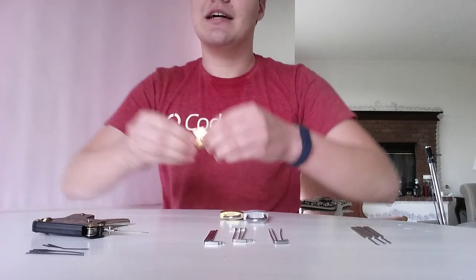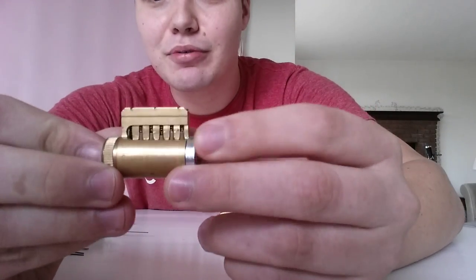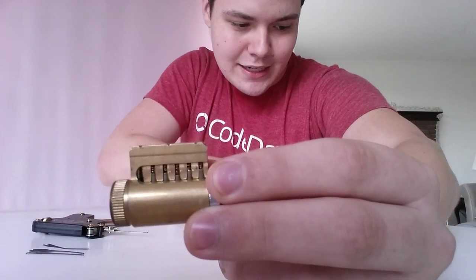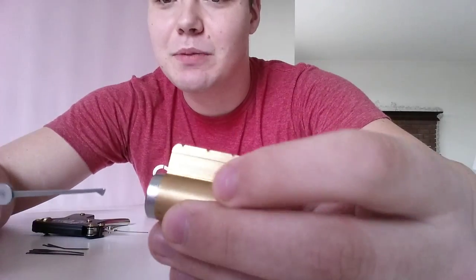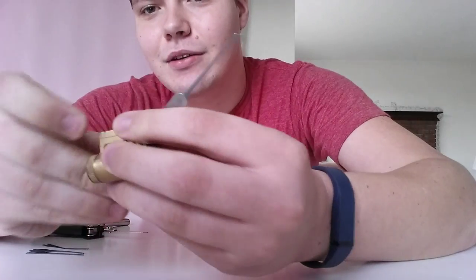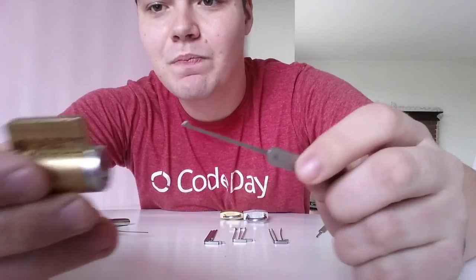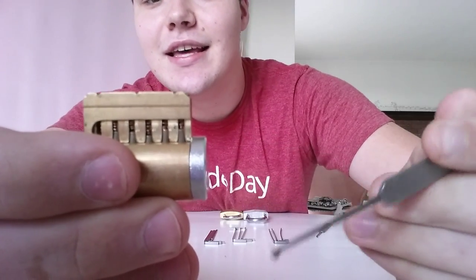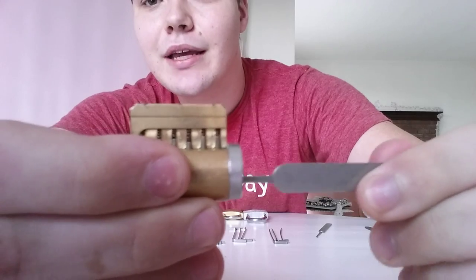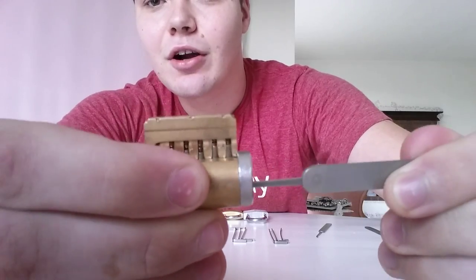And finally, let's take a look at how a lock actually works. This is a practice lock. I'm going to take my single diamond and actually put it in the front of the lock. I have to do this left-handed. As you can see, you can see the pins right in there. If I take this, put it all the way in and push up, you can see how they're all different sizes.